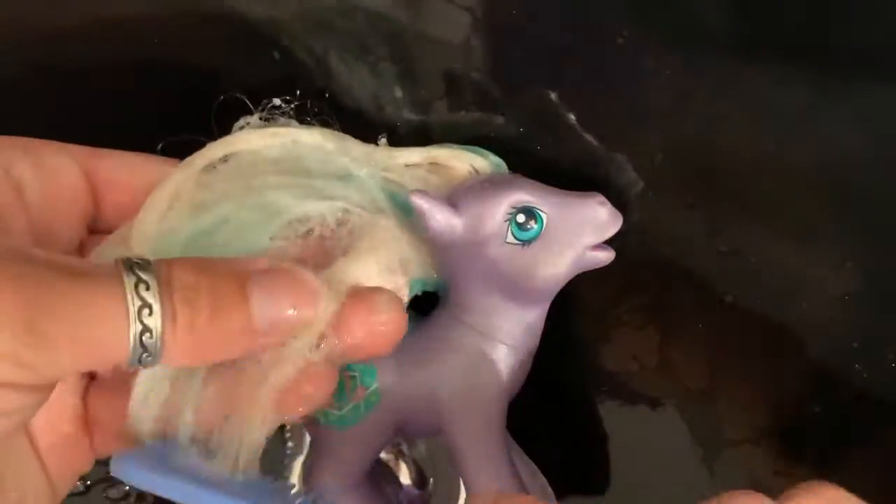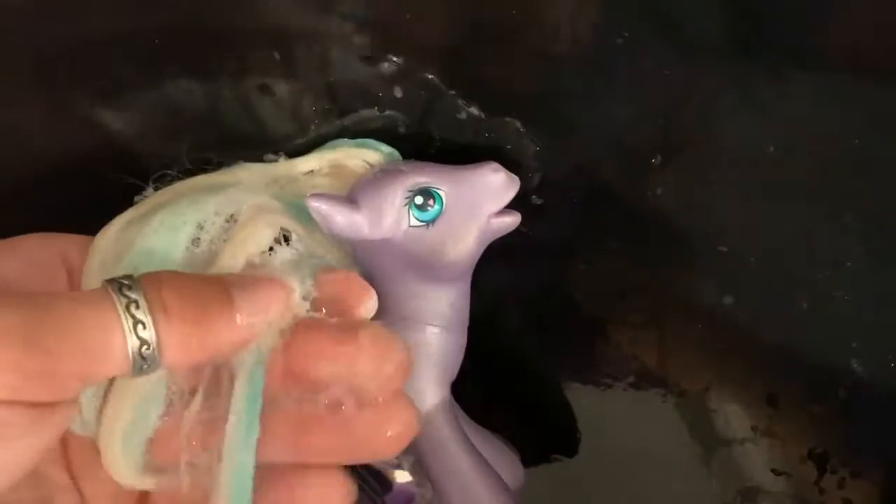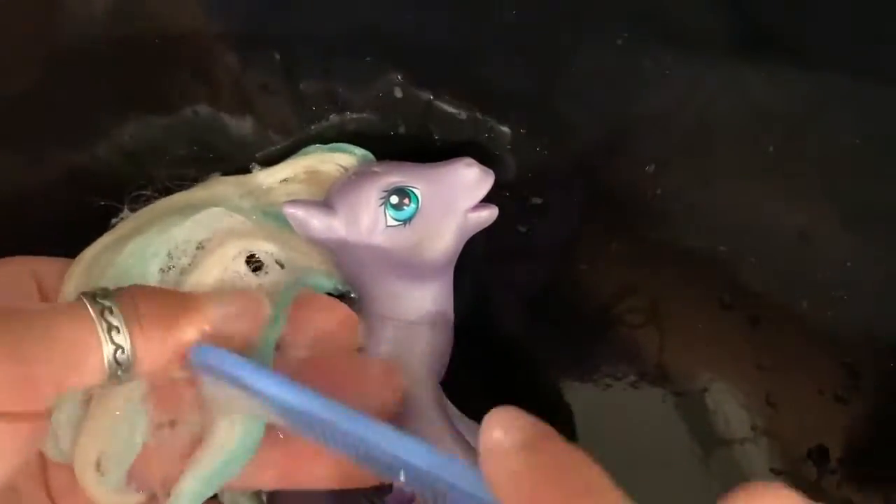Once I've made sure I've gone right through and lathered up the hair, starting from the tips, I start to work the comb through, moving from the tip of the hair all the way up to the pony's body.